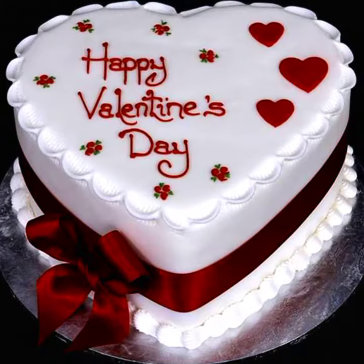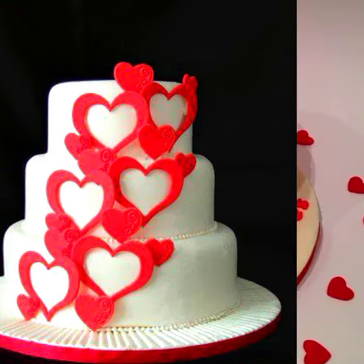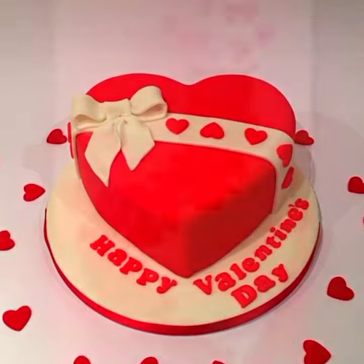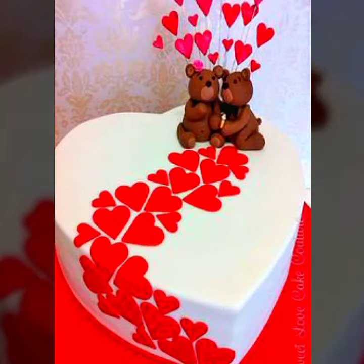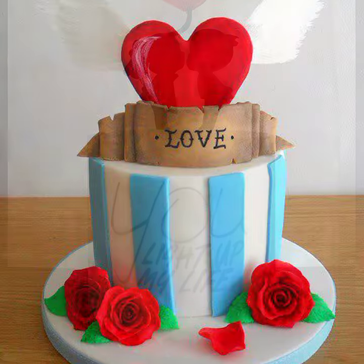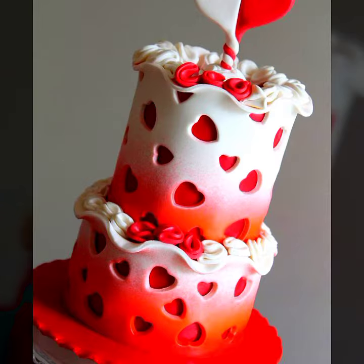Easy Craft Videos is one of the best channels that provides you the most beautiful and most creative way to celebrate each and every festival with the most beautiful, yummiest cake designs. Don't forget to subscribe to my channel — Easy Craft Videos — for the most beautiful, most colorful, and heart-shaped decoration cake designs.